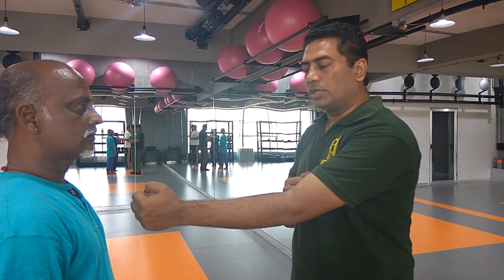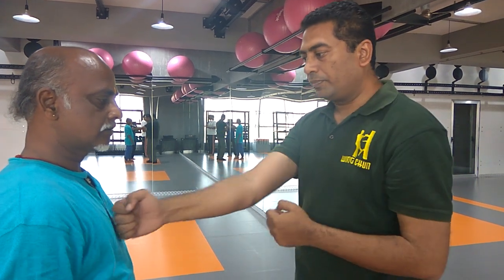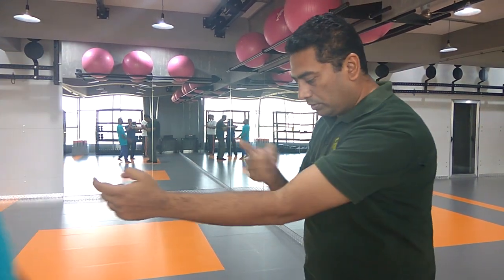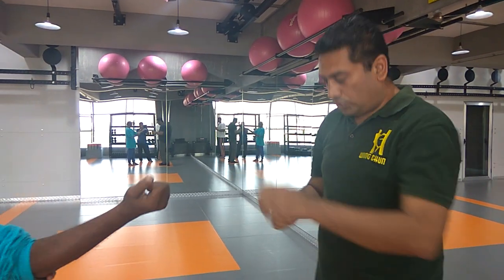And when I am throwing the punch, it is touching this side. But if I am taking elbow inside, it will be getting more penetration — just taking elbow inside.